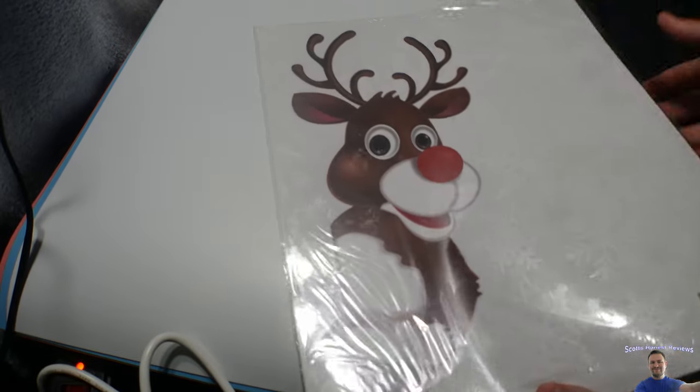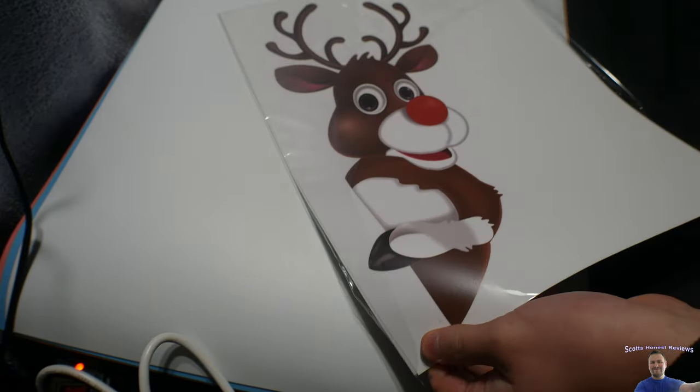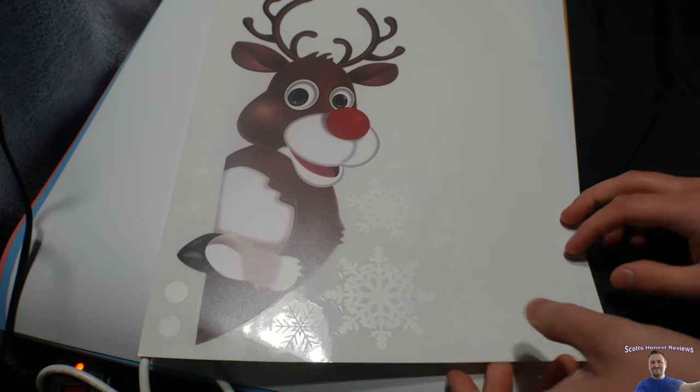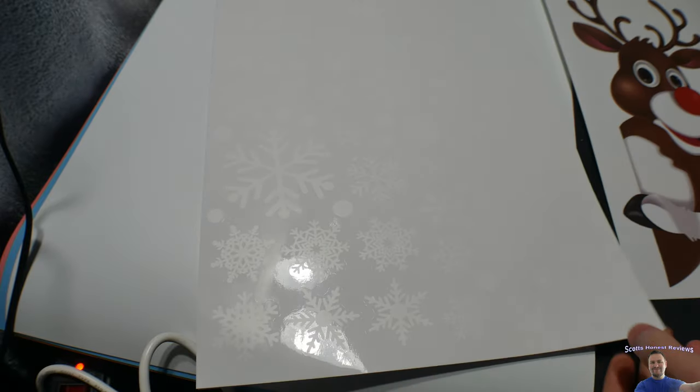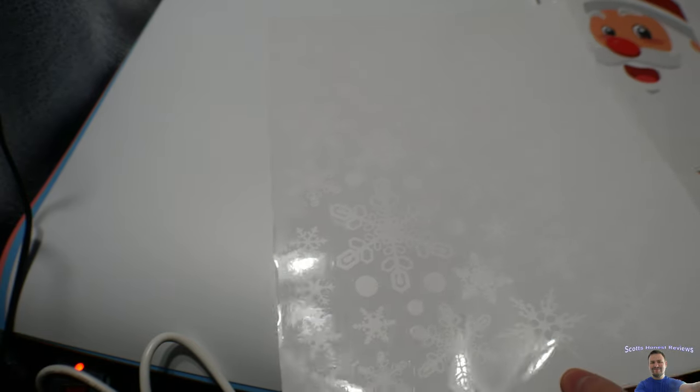First of all, that guy is cute. Is he not? That is awesome. We'll see how well the quality is, but so far it looks really good. I don't know if you guys can see these, but there's tons of snowflakes. More snowflakes. Here you got Santa Claus. And even more snowflakes.